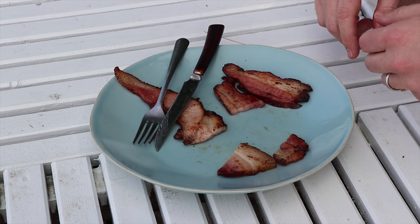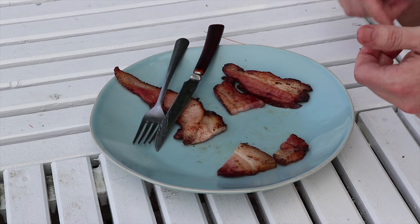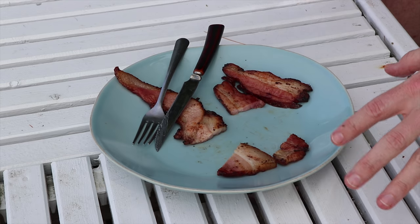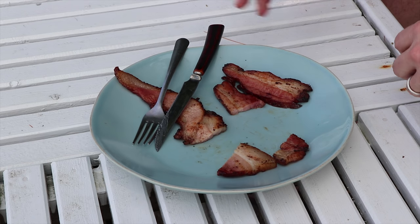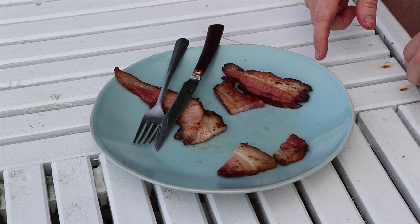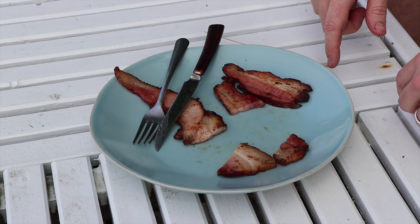So there you have it folks. We've done the bacon taste test with identical cures — the only difference between the two was rosemary versus thyme. If you like this video, give us a like below. Make sure you subscribe to the channel — we release new videos every Saturday morning at 9am Eastern. Thanks for tuning in.